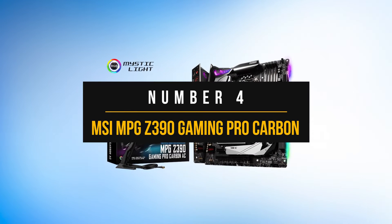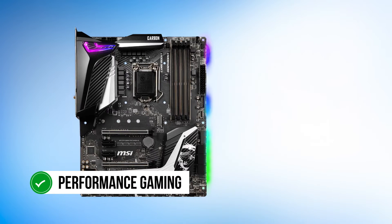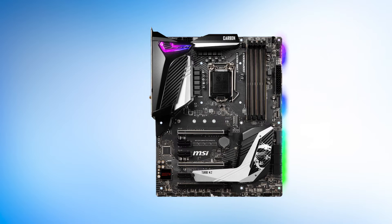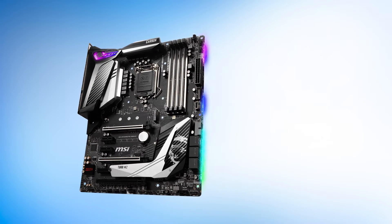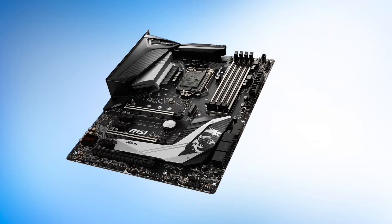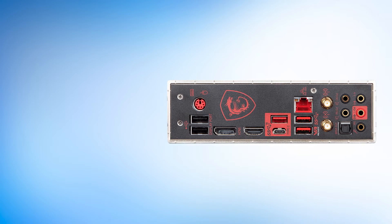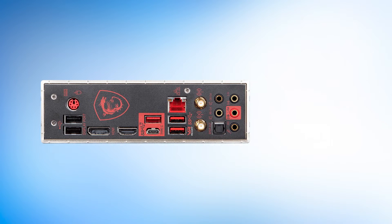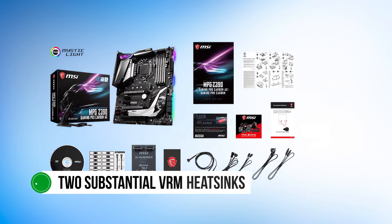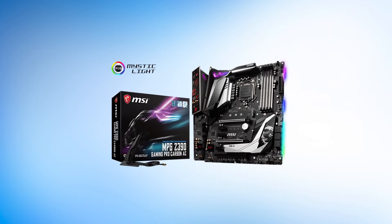Number four: MSI MPG Z390 Gaming Pro Carbon. MSI's MPG series is the performance gaming tier of high-quality motherboards aimed at enthusiasts. The VRM design of the Z390 Gaming Pro Carbon is excellent — this power delivery system should be able to sustain intense overclocks with flagship 9th generation processors rather easily, somewhat justifying the board's premium price tag. MSI has not neglected VRM cooling at all; there are two substantial VRM heat sinks with plenty of fins to improve heat dissipation, potentially the largest in this roundup.